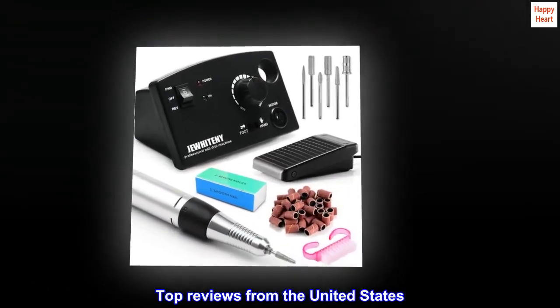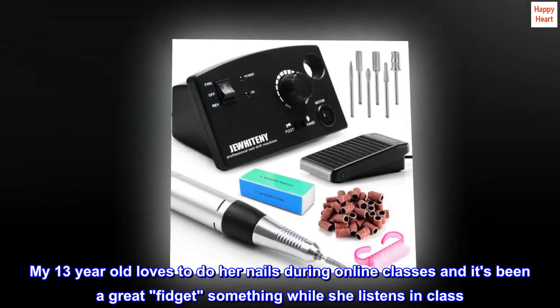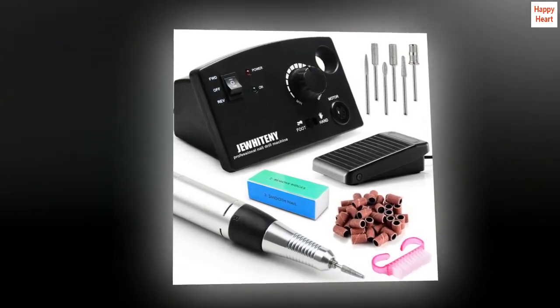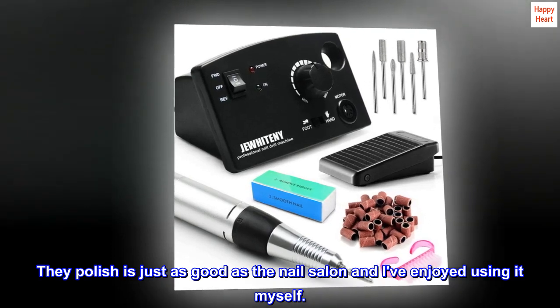Top reviews from the United States. Love this. My 13-year-old loves to do her nails during online classes and it's been a great fidget something while she listens in class. The polish is just as good as the nail salon and I've enjoyed using it myself.